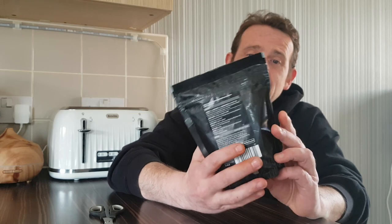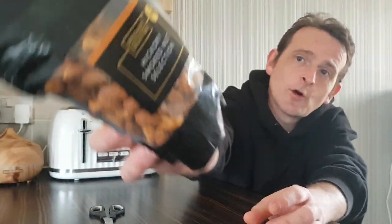A mix of almonds, cashews and macadamia nuts — I hope that's right — coated in a Hickory Smoked flavour. They sound absolutely amazing and you can see by the look and the colour they've got plenty of flavour on them, so I'm hoping these are going to be so good.